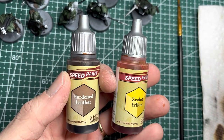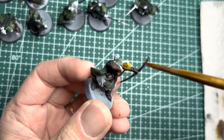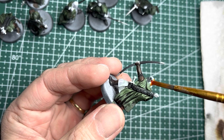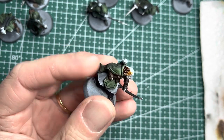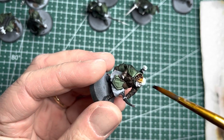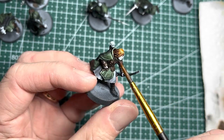I used Hardened Leather and Zealot Yellow for the hair and, for some of the models, beards. I tried to use a slightly lighter color in these areas to better contrast against the dark uniforms that they were wearing. Obviously, these were my hair color choices, but you can choose whatever color that you want.